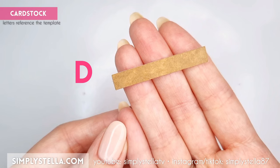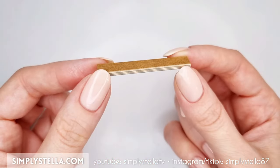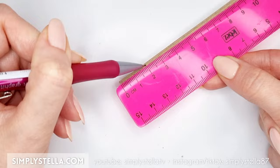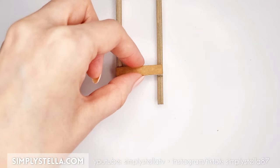Repeat this step to make two identical pairs of legs. Set them aside for a second, then cut this part 3 or 4 times and glue the layers together. Repeat the same process for this part. To assemble the legs, measure 2 centimeters from the base of each leg, then glue them to the two shorter bars, like this.